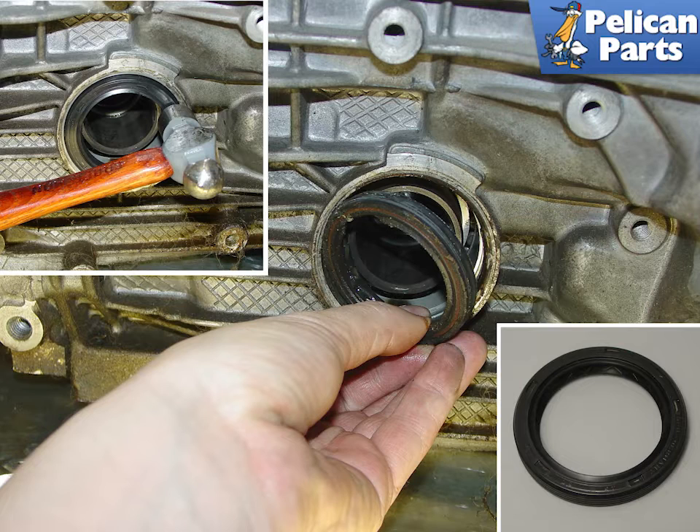After you have the half shafts removed, you can replace the differential shaft seals. There is one on each side of the transmission, and these seals the drive shaft flanges to the transmission case. If they are old and leaking, you will see transmission fluid leaking around your axles. Pull out the old seal and gently tap new ones in.